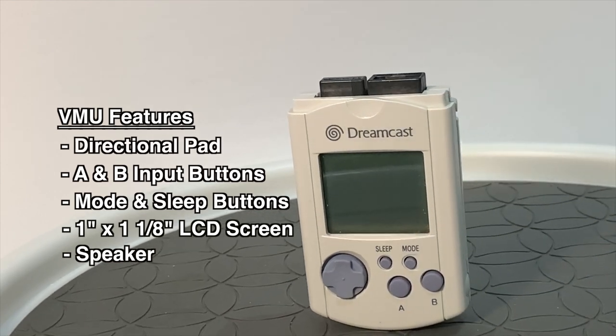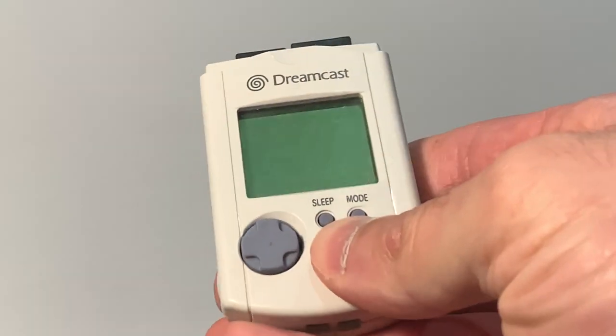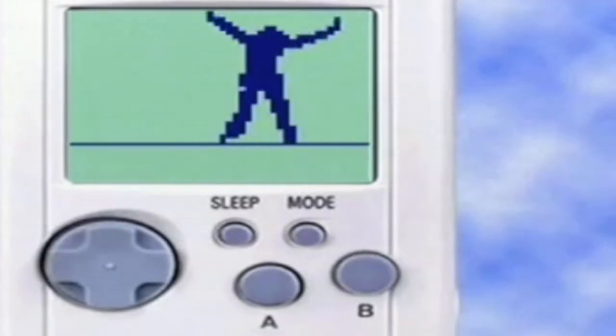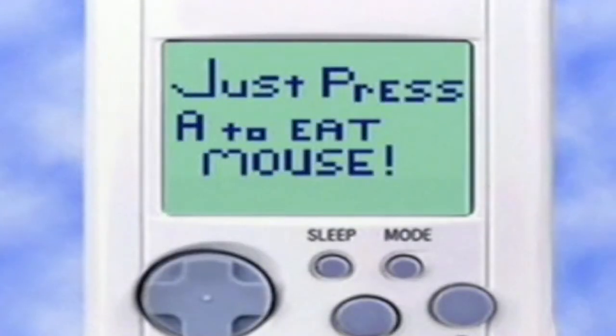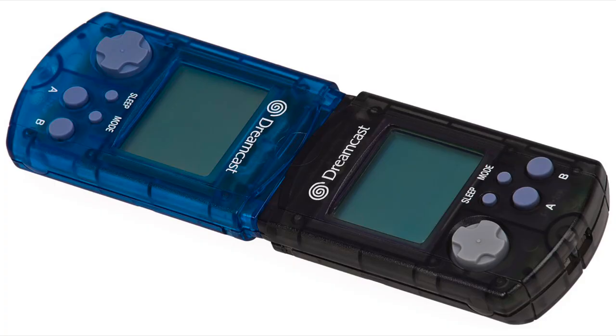The VMU's sole purpose isn't just a memory card. You can detach it from the controller and play console-specific mini games catered to the VMU. Although these games are simplistic, they can grant the player rewards that can be transferred back to the main game. The VMU can also transfer files back and forth by plugging two VMUs together and sharing with a friend.